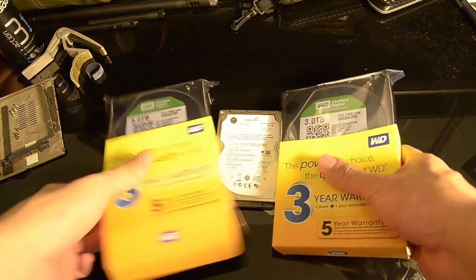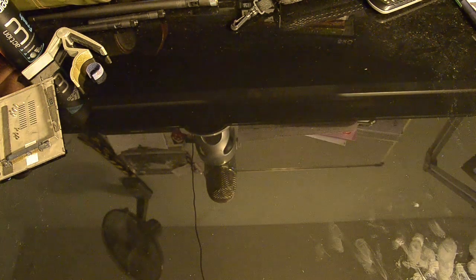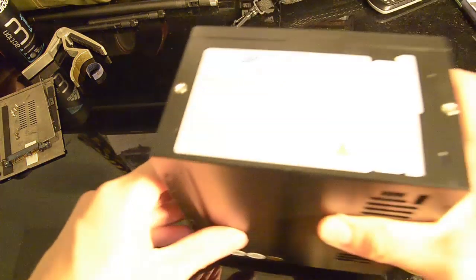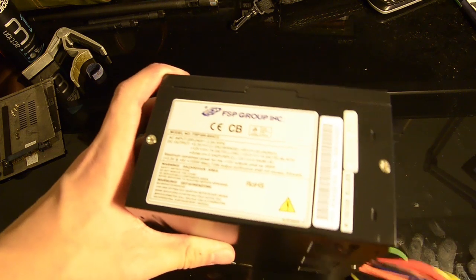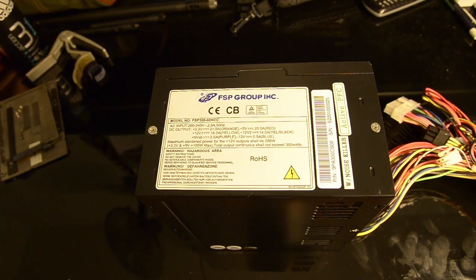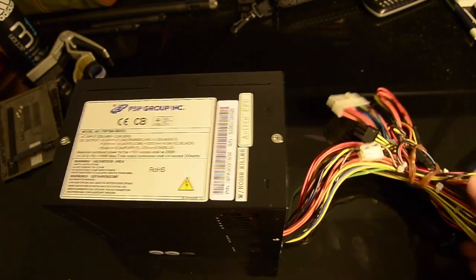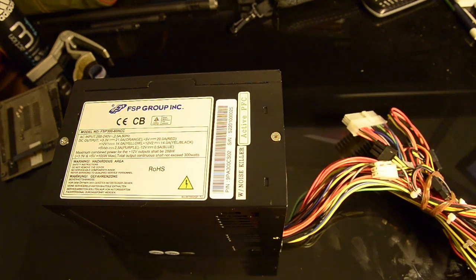Next up, let's take a quick look at the power supply. This is the FSP 300W — the most readily available low-wattage power supply I could get. It's 80+ rated, which is a pretty good power supply. I read some reviews and it's very efficient for low power usage, which suits my NAS perfectly. It has 4 SATA power cables, so it will fit just nicely.